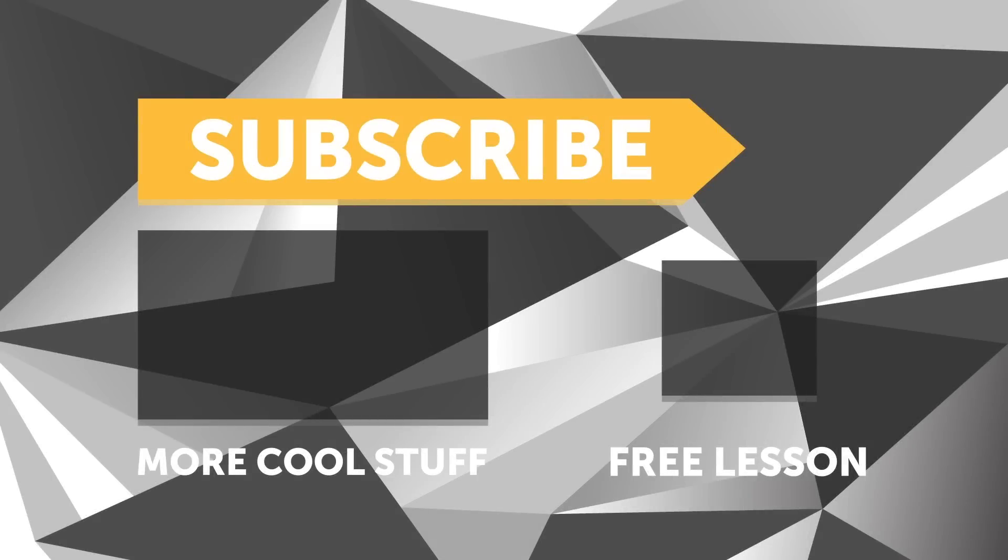Thank you for your time. If you liked that video, make sure you give it a thumbs up, and if you're not already a subscriber, make sure you subscribe — we release a new video every week. Click the link in the description to claim your free spot to our next live lesson.